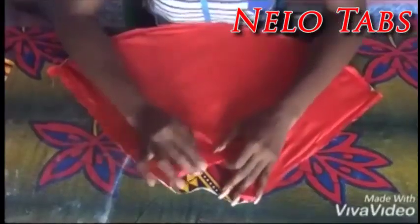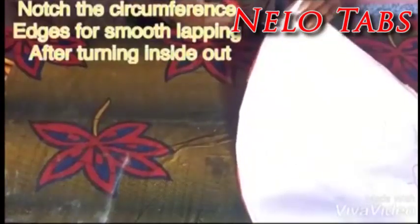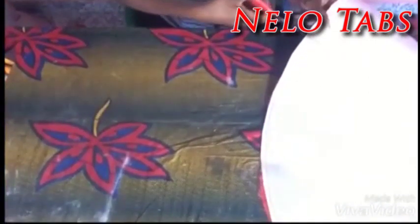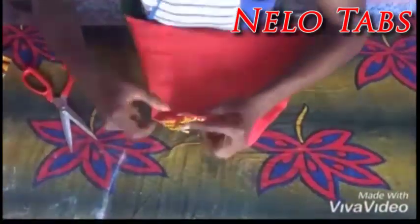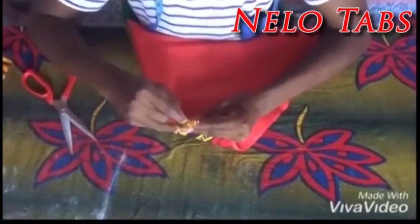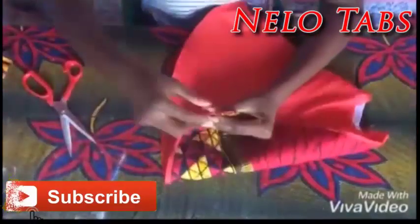Next is to notch the circumference edges for smooth lapping after turning them inside out. I will notch it till the end of the circumference — please be careful not to tear it. Now I am done turning the fabrics inside out, making sure that the edges are well out, so I am using something to bring out the edges so that it will be smooth.